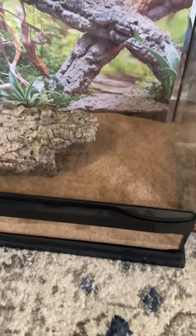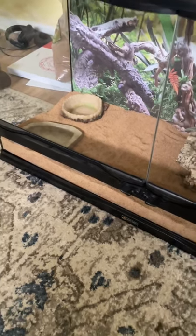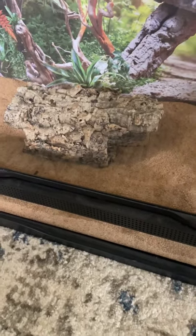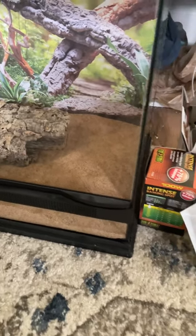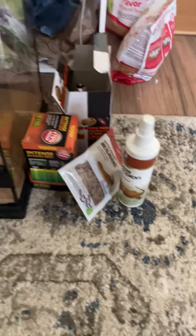We have our sand in there already, about two inches. And we have our food and water dish in the sand so that he doesn't go under it and get stuck. And our little logs over here, and we got our little stuff over here for snacks and everything.